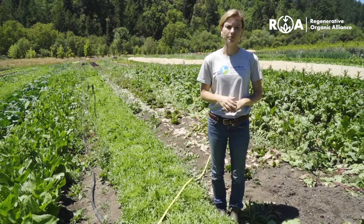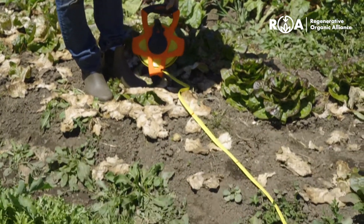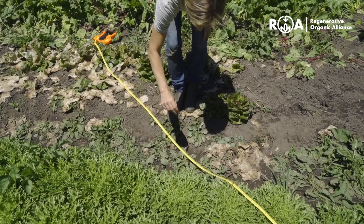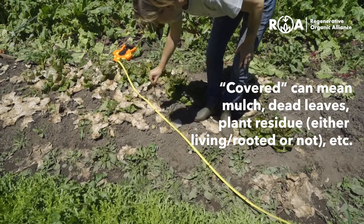These intervals should be marked out, the transect laid out on the ground, and secured. Lay the transect out diagonally to the row direction of your crop. Once it's secured, walk along it stopping at every one-foot interval to record whether or not that point falls on bare ground or if it's covered.